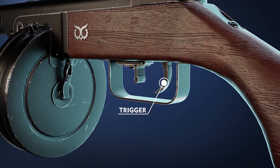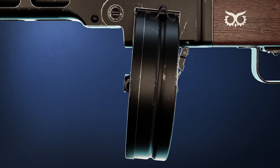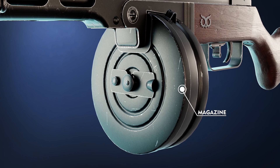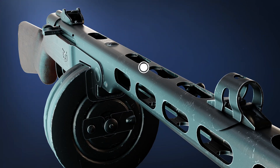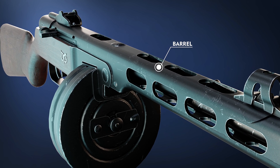This is the trigger, the component that, when pressed, initiates the firing sequence. The PPSH-41 typically uses a detachable box magazine. The barrel is the elongated metal tube through which the bullets travel.